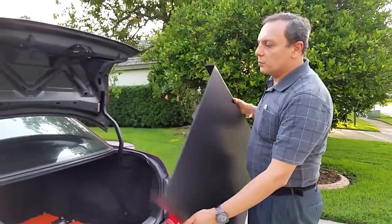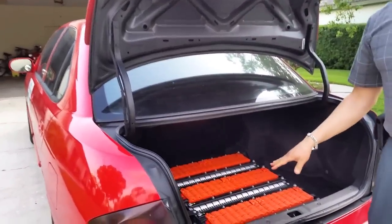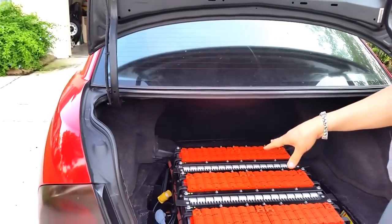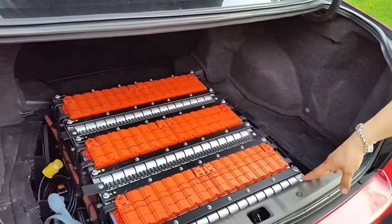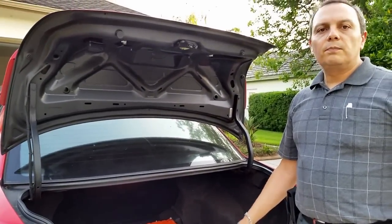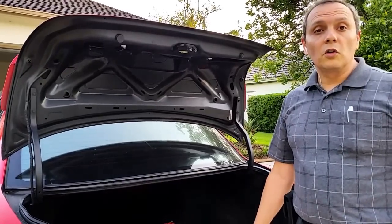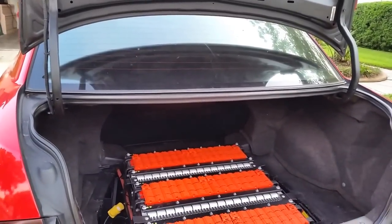They fit very well in the car and I use these covers to increase my trunk space. I put a double cover on top of the batteries to support more weight. I have the batteries connected three in parallel and 16 in series for a total of 48 batteries — this is a 120-volt nominal system. These batteries are bottom balanced and I don't use a BMS or battery management system. Since I bottom-balanced them, they have not lost more than 0.02 volts between them, which is remarkable. These are the same cells that the Nissan Leaf uses.